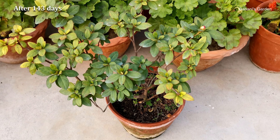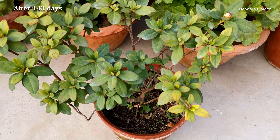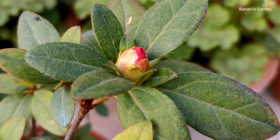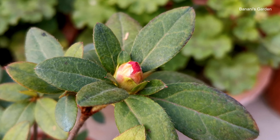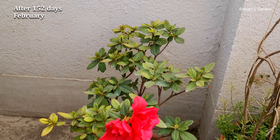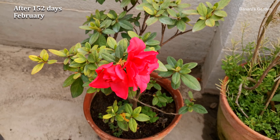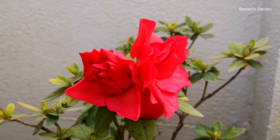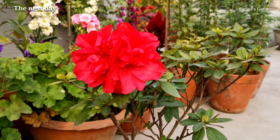After 143 days, the plant is growing nicely and has started producing buds. This is 152 days after the repotting — the plant has produced two beautiful flowers. The next day, they have fully bloomed.